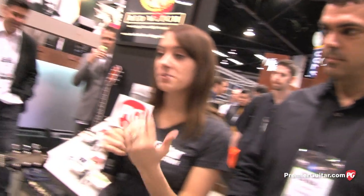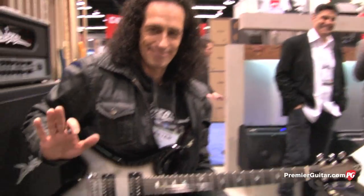Hey, this is Rebecca Dirks for PremiereGuitar.com. We are here at Winter NAMM 2013, checking out what's new and what's cool from BC Rich. That was actually Peter Staffer from Diesel playing through a VH4, so thank you very much, Peter.